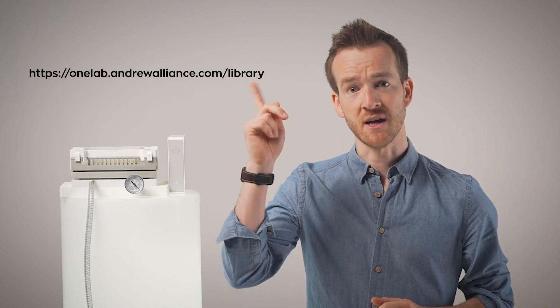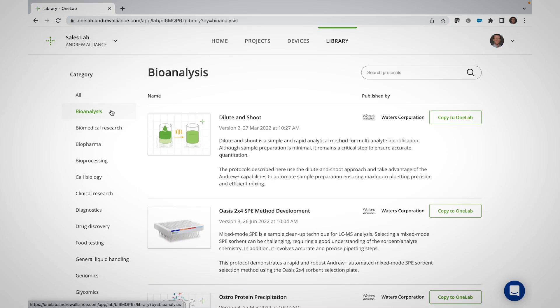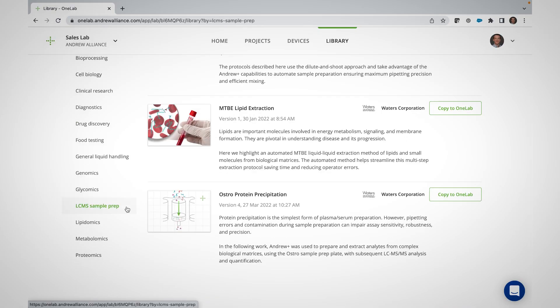If you're curious to know more about what you can achieve with the Vacuum Plus device, there are a variety of applications leveraging the device in the OneLab Protocol library that can be found right here. Be sure to check out the Bioanalysis, Biopharma, and LC-MS sample prep categories. Vacuum Plus requires no programming knowledge whatsoever, and is really easy to implement using the OneLab software.